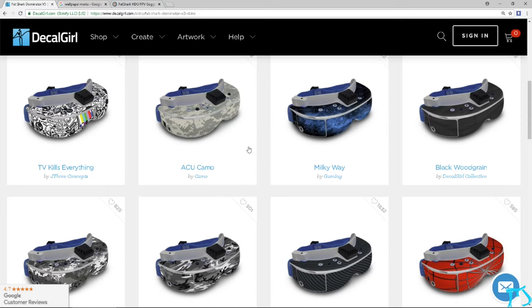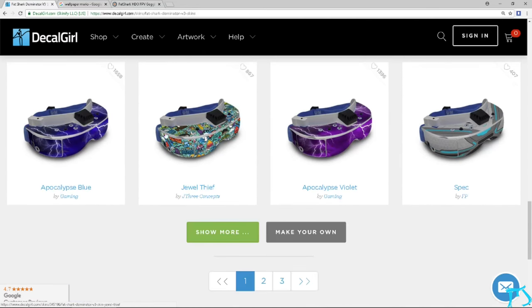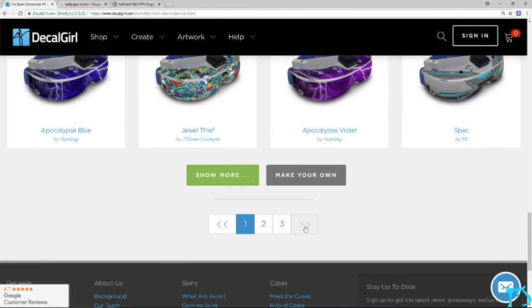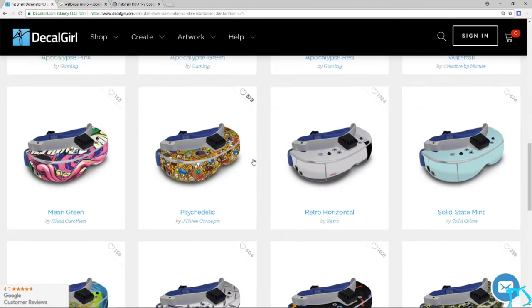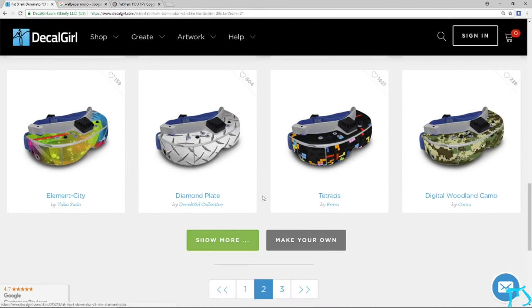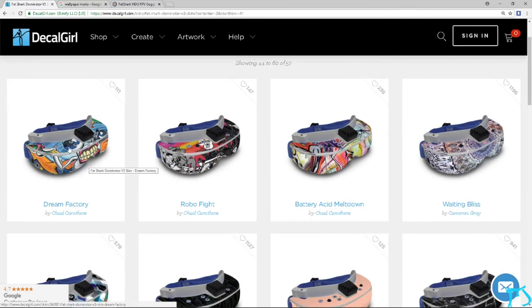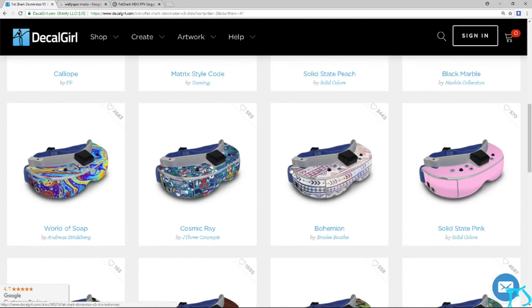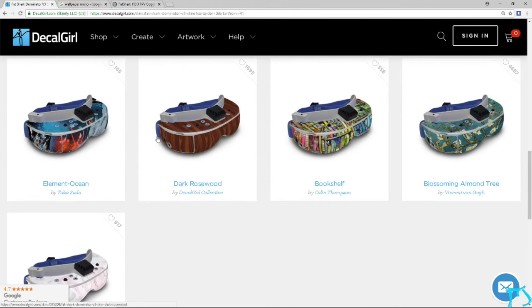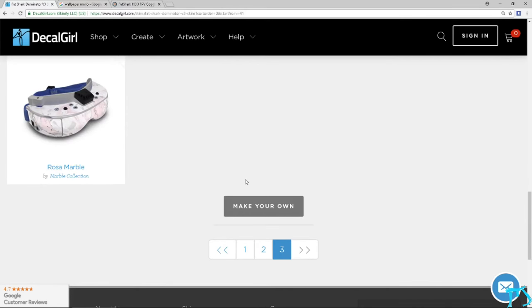Here you can see some already pre-made skins if you want anything like that — Jewel Thief, a lot of things. Some of these are pre-made. Battery Acid seems pretty cool; I like colors, as you can tell with my Mario edition. I don't like anything too bland like Dark Rose — how boring is that? But someone created that, so good for them. To each their own.